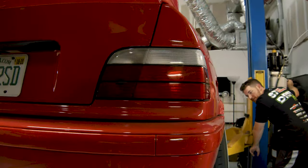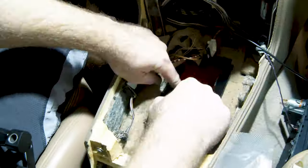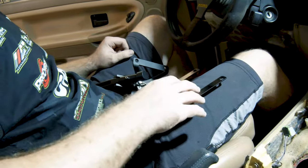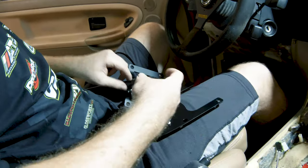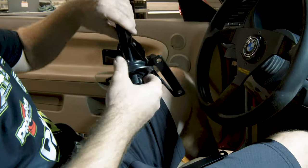Now that we've located where the dust boot is going to sit on the trans tunnel, we'll take this boot, remove it from the dust boot cover, and then we're going to be installing this over the bottom side of the shifter. Now that we have our cover back in place, we'll put the plate back down on the trans tunnel.